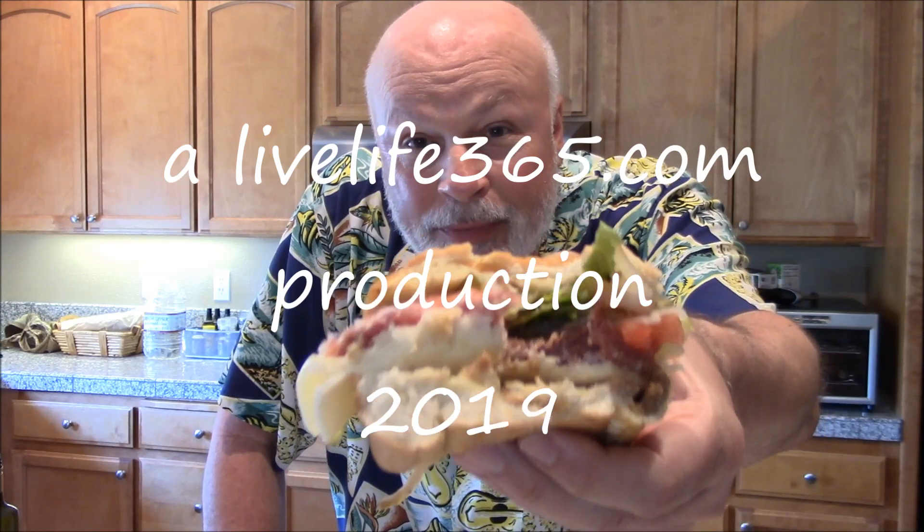Another classic sandwich by Mike Foster, the Sandwich King. For more videos like this, check out LiveLife365. Subscribe to my YouTube channel by the same name. Till next time, peace.